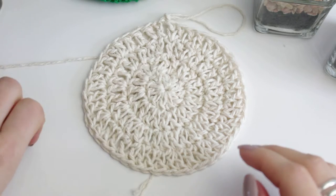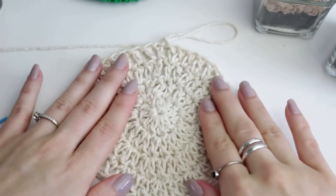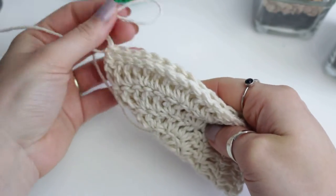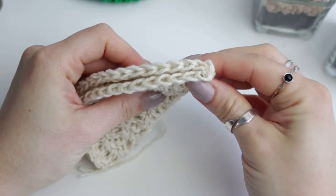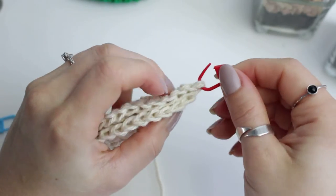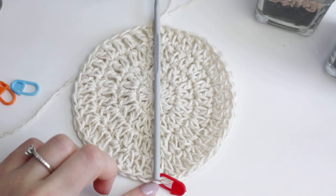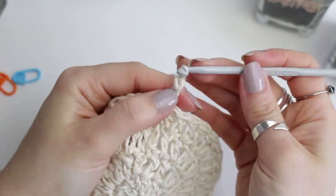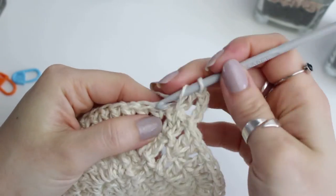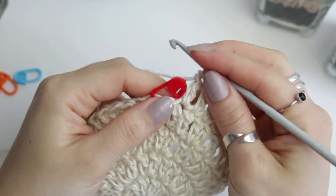Now we are going to mark with stitch markers one stitch at the bottom because we're going to start creating some decreases for the next rows. To find the middle at the bottom, very simply fold the piece as you can see and place a stitch marker right into the bottom middle stitch. You can also get your hook and place it right in the middle to find the stitch easily. Chain up three and we are not going to be doing increases anymore - just double crochets all the way down to one stitch before the stitch marker.